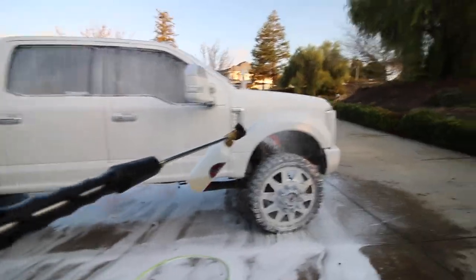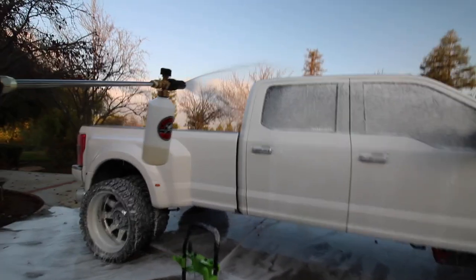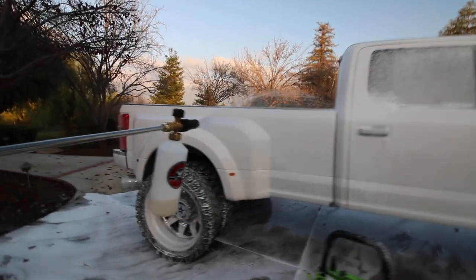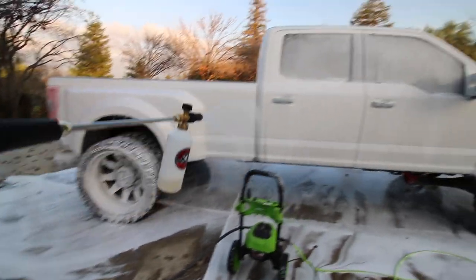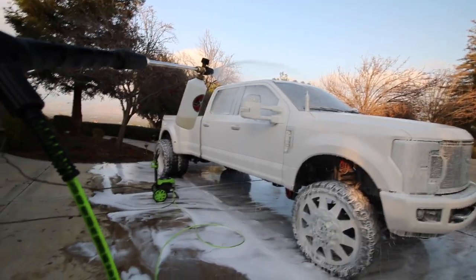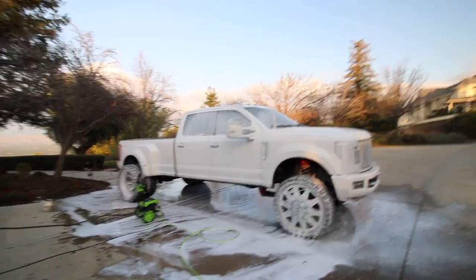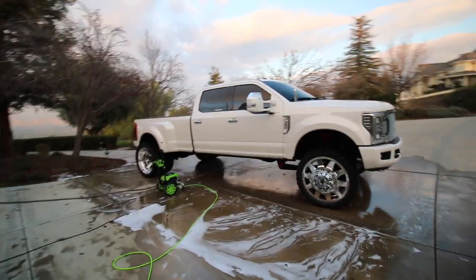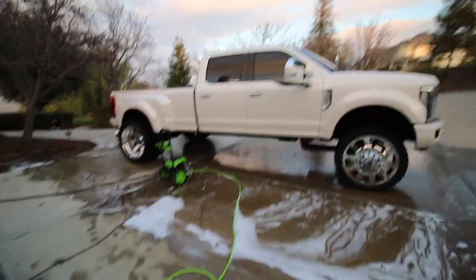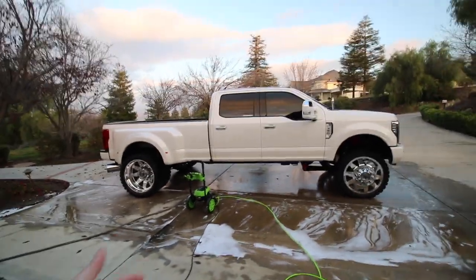I really don't even want to wash this. Whatever — you know what, I'm tired of this. Screw it, let's just be done. And just like that, this vlog is now over guys. Please smash that subscribe button — see you on the next one, peace.